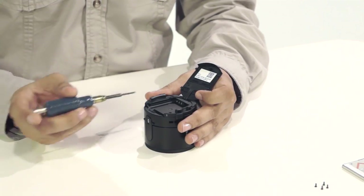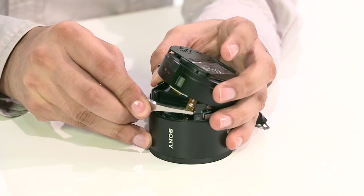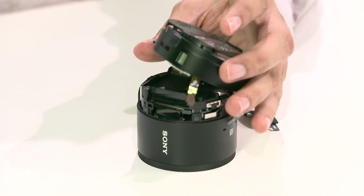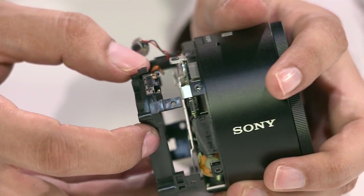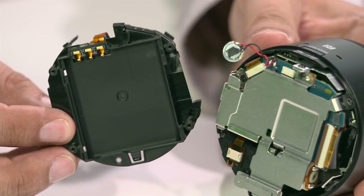Alright, so let's open this camera up. The first step is the removal of the bottom plate, held together with five screws. After detaching the ribbon, the casing can now be removed. After additional screws and disconnecting the speaker wires, the battery component is removed from the main body.